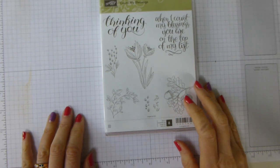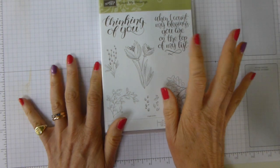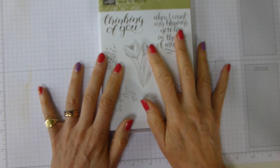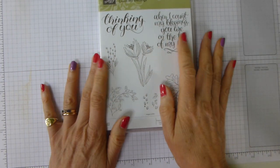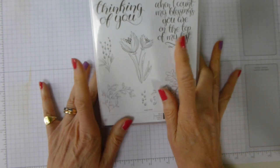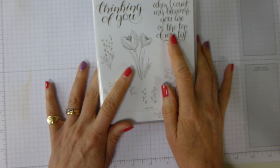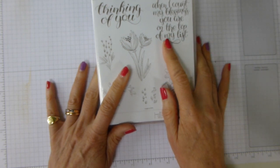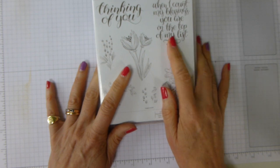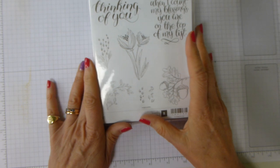Hi there, it's Liz Yule from Old Stables Crafts. Thank you very much for joining me today. Today I am doing a Subtle Sunday project because it's Sunday and why not? I'm going to be making it up as I go along. I know what I'm going to be doing and I have prepped for it, but I don't have a sample to show you, so you're going to have to wait and see.